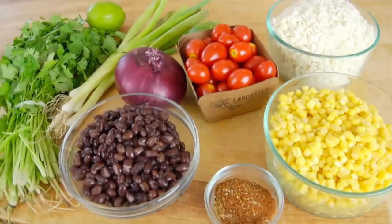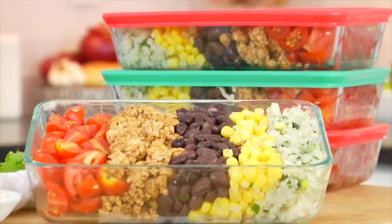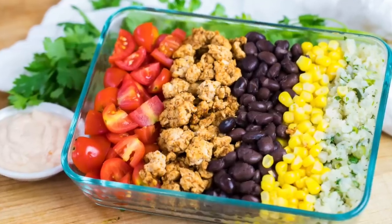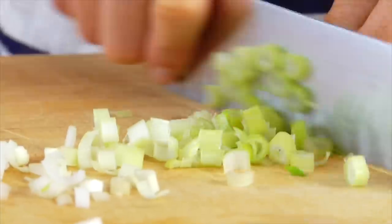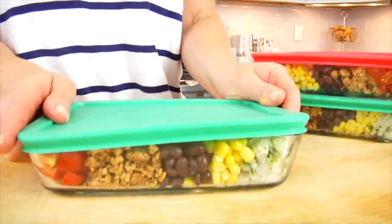Hello my friends, it's Dani, and today I am sharing the most delicious recipe for your lunchtime meal prep. I'm making my chicken burrito bowls. This recipe is so easy to make, it is so yummy, and it's perfect for those of you who wanna pack your lunch for school or for work. So I'm gonna jump right in.